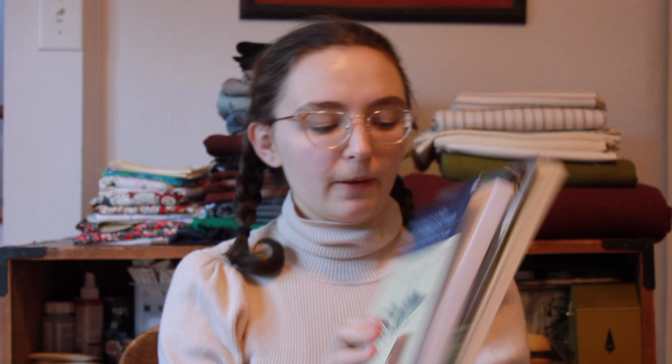I've actually been wanting to make a medieval hood for a while, I just haven't gotten around to it. So I grabbed some scraps of red wool plush, some scraps of linen, a bunch of images off of Pinterest, and two books: Medieval Textiles and Clothing, 1150 to 1450, and The Medieval Tailor's Assistant. And I started drafting a medieval hood.